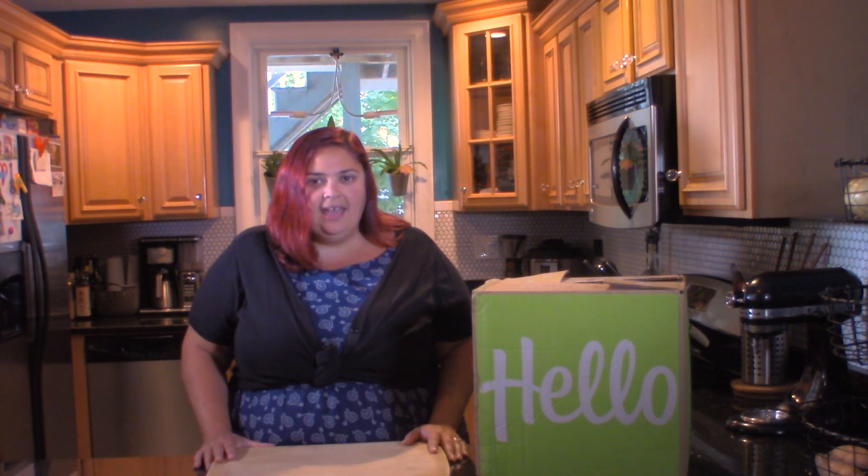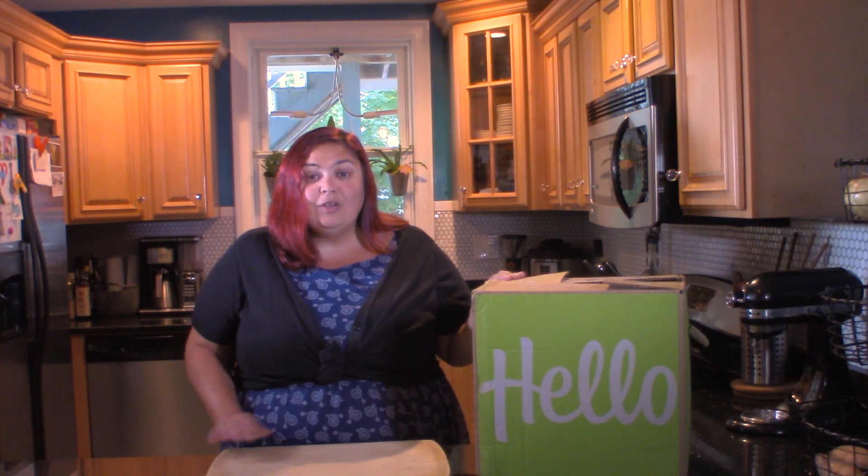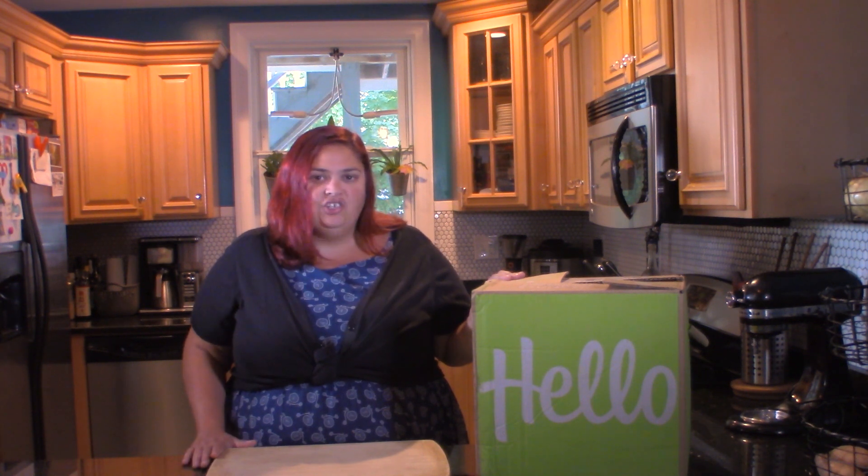A couple things before we get started. First of all, this is not sponsored. I bought this with my own money and wanted to test it out, and figured I'd go ahead and make a video on it. This is a blind review — I've never used any meal kit before, never used HelloFresh. Aside from unpacking quickly to store in the fridge last night, I haven't really looked around at the packaging or into the box yet. So I got a little sneak peek when I stored it in the fridge, but this is all new to me. We're going to go through the box, I'm going to make one of the meals, we're going to taste it, and I'm going to give you my feedback on what I think about the meal delivery kit.